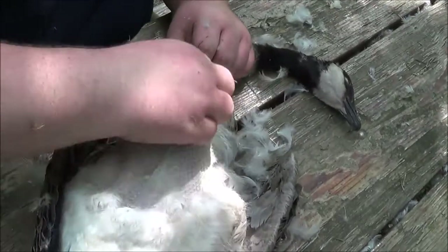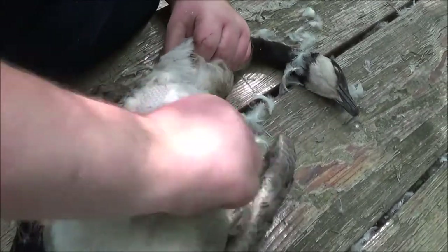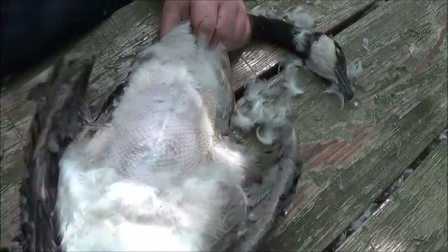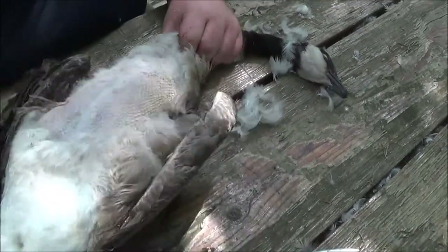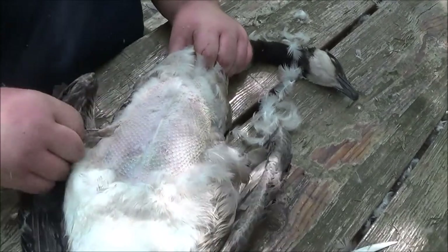This one's probably a year old — definitely a younger goose, or a lesser maybe. I'm guessing it's a young one because we're hunting early here in August, which means pretty much everything's local. So this one's a young one.